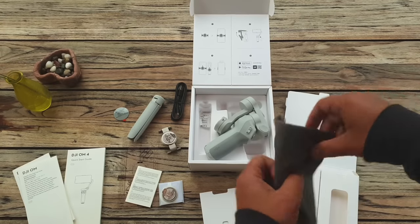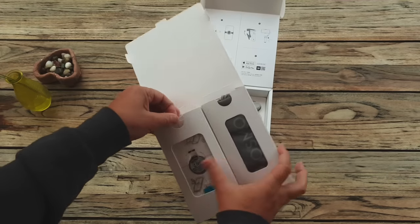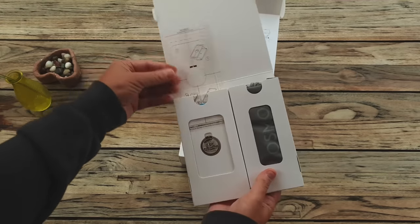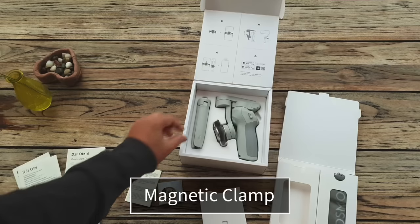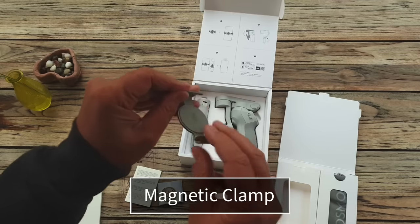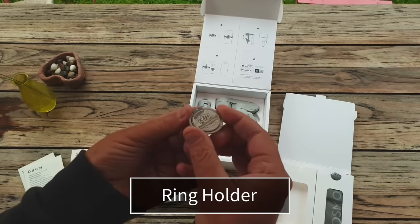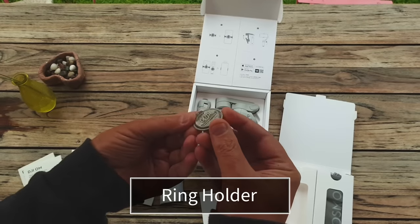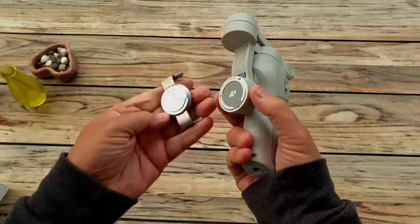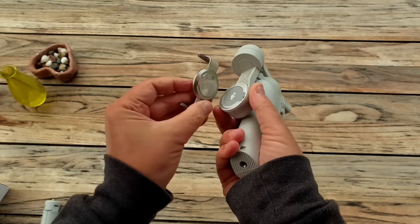There's an identical bag and wrist strap plus charging cable. New this time is a see-through plastic alignment guide for helping you position the magnetic ring holder, should you wish to attach it permanently to your phone. Then there's the magnetic phone clamp and the magnetic ring holder — that's the main change from the OM3. This idea to use magnets to attach your phone to the gimbal, and there are two ways you can do this: with a clamp or with the ring holder.